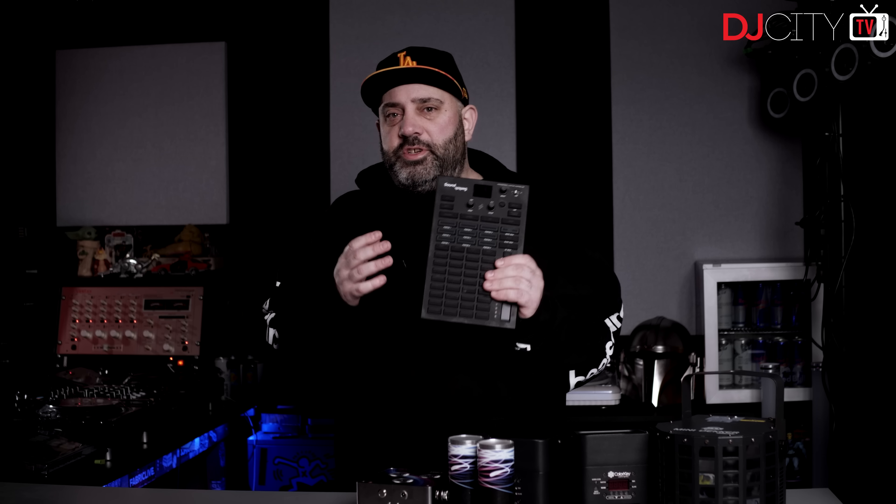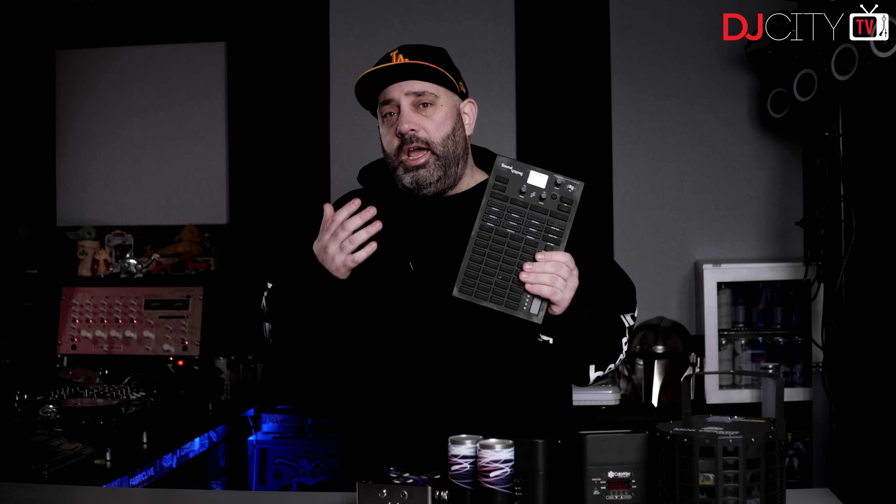Hi everyone, it's Mojaxx back in the DJ City UK Lab. The SoundSwitch team have just announced the newest addition to their hardware ecosystem, the Control One. I've had one in hand for a few weeks, so here's my full review.